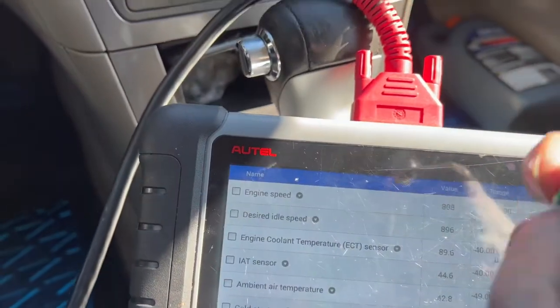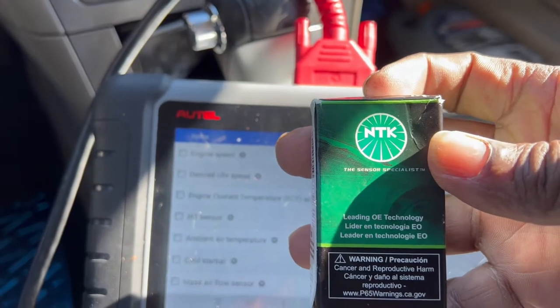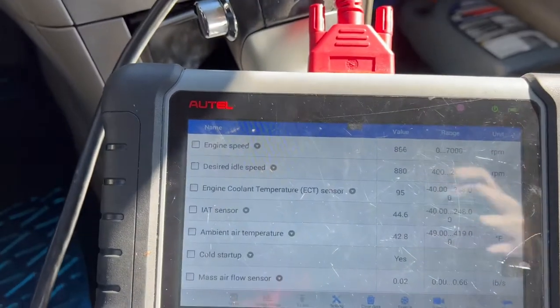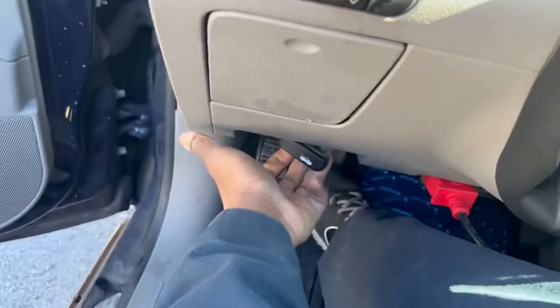That's why we've got the replacement sensor right here. We're going to show y'all how to change it out. First, we're going to pop the hood.